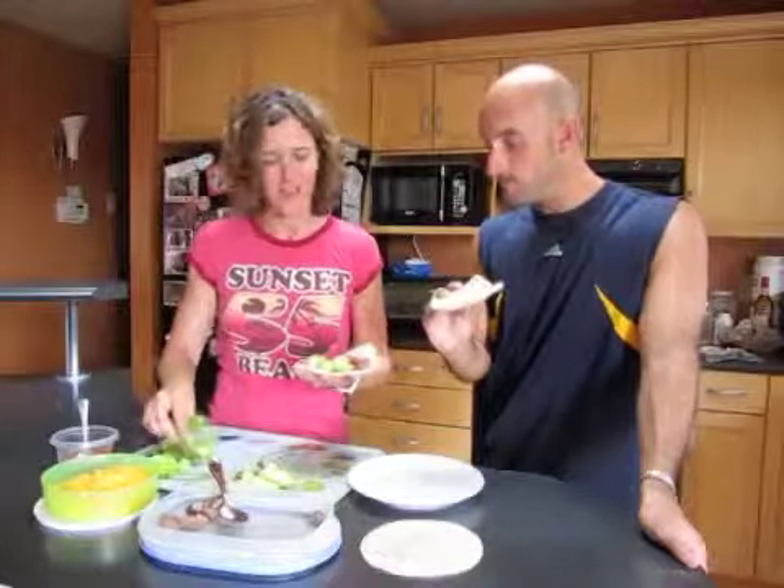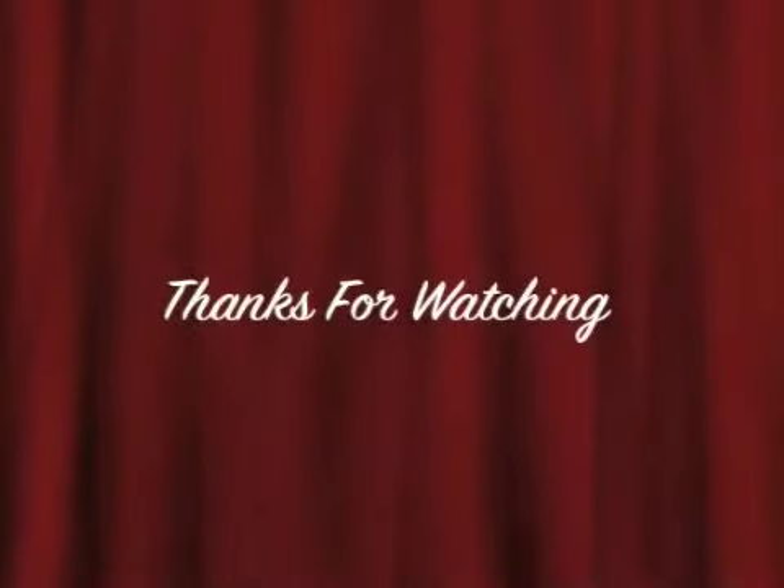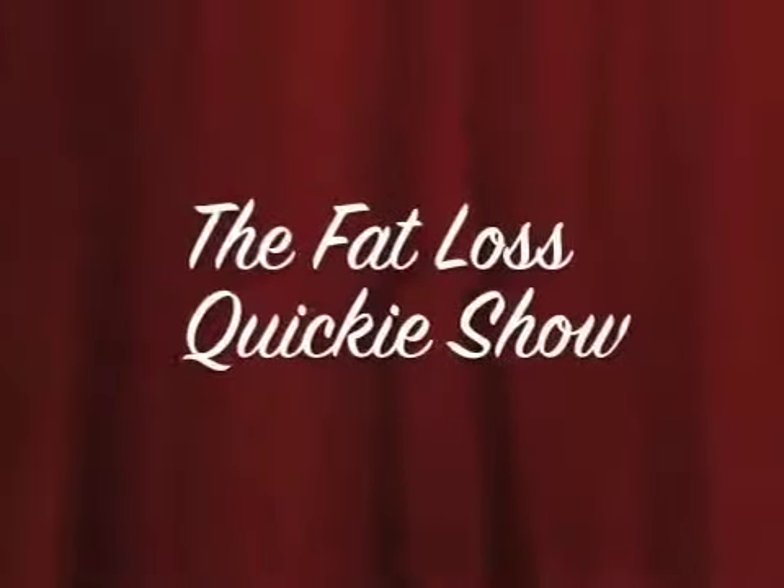You want to enjoy that now? Okay, all right. Cut the camera. All right, enjoy. Take care.